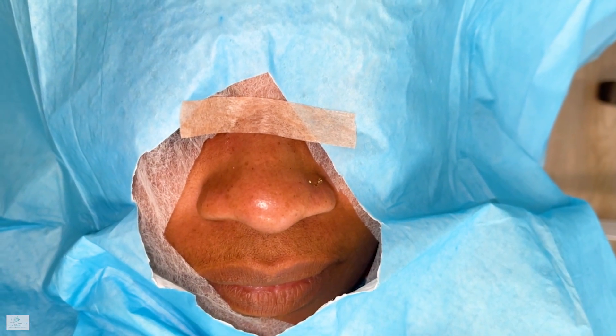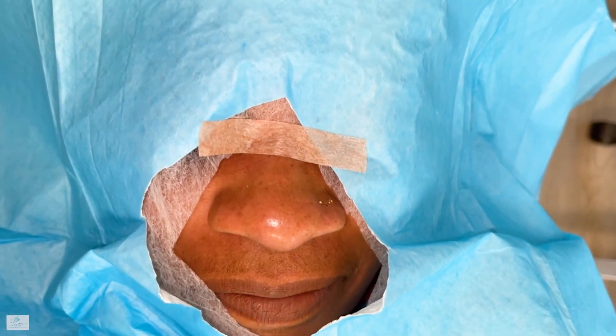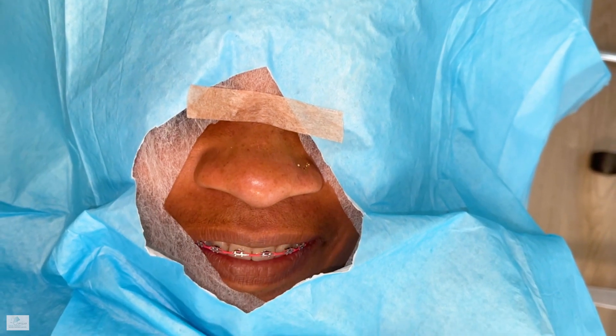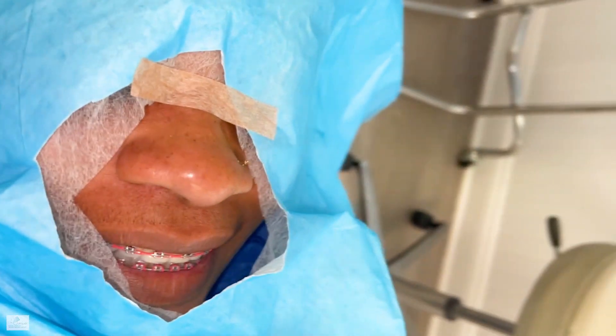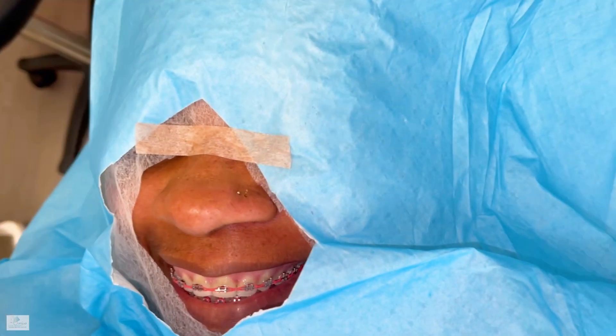We have this lovely 49-year-old female who looks like 29, and she is giggling and smiling. She came all the way from Massachusetts, but she is joining the 'witness protection program,' which means she cannot be found. Let's take a closer look.